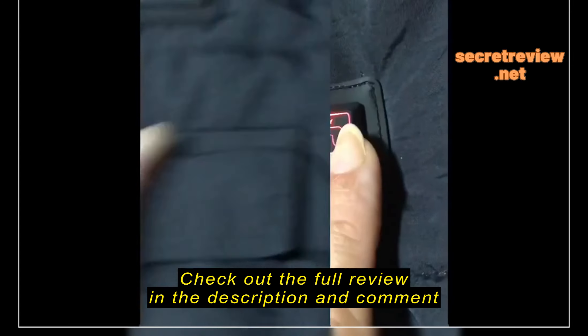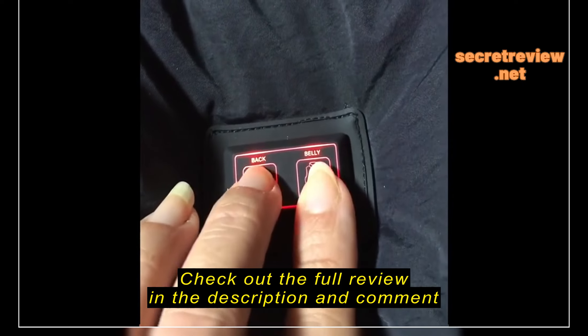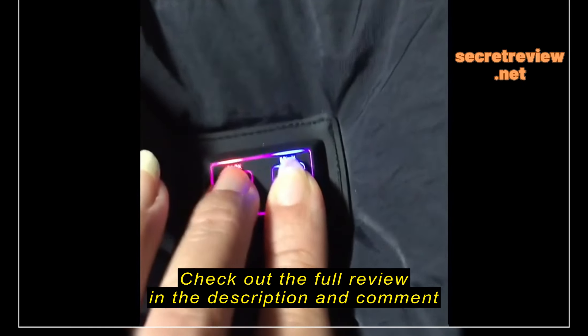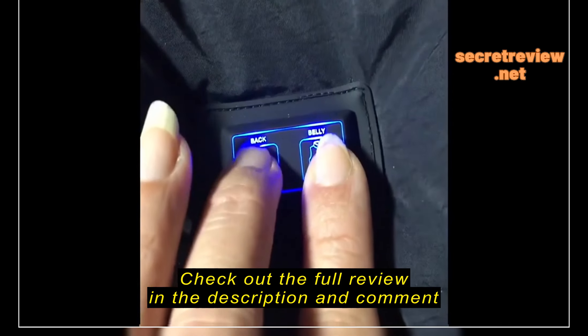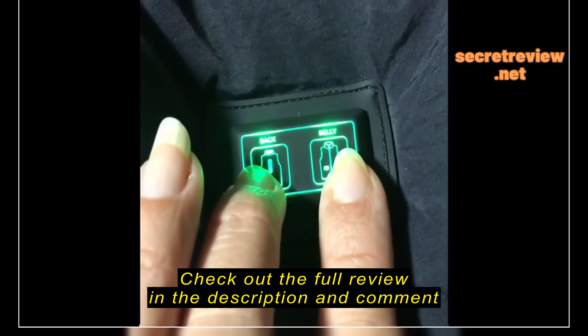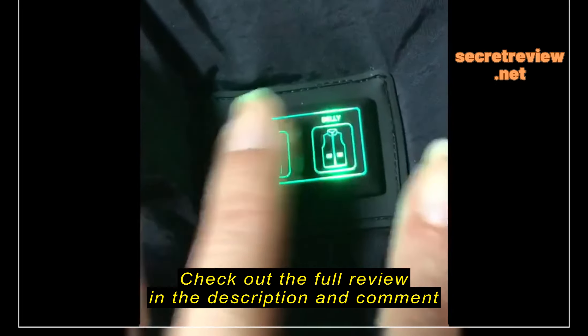On this side there's a pocket where you can put your power bank. The vest comes in three different colors indicating temperature levels: red is for high temperature, blue is for medium, and green is for low.